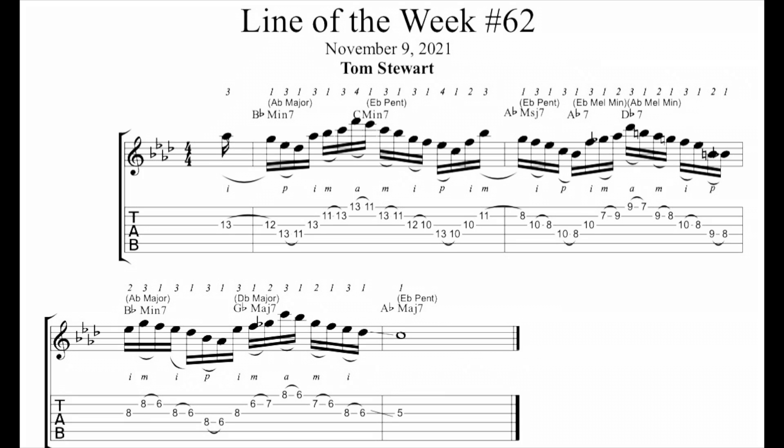The chord scales: A-flat major goes with B-flat minor 7. Over C minor 7 we've got E-flat pentatonic, and over A-flat major 7 we also use E-flat pentatonic. Over A-flat 7 we've got E-flat melodic minor. Over D-flat 7 we use A-flat melodic minor. Over B-flat minor 7 I use A-flat major, then D-flat major over the G-flat major 7 chord, and we resolve to A-flat major 7 with E-flat pentatonic.